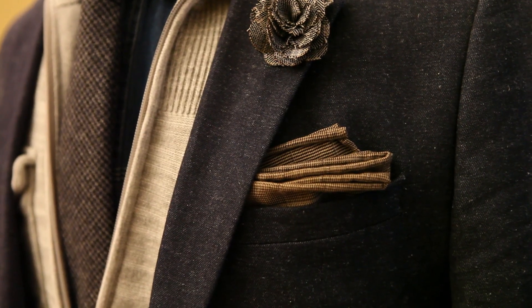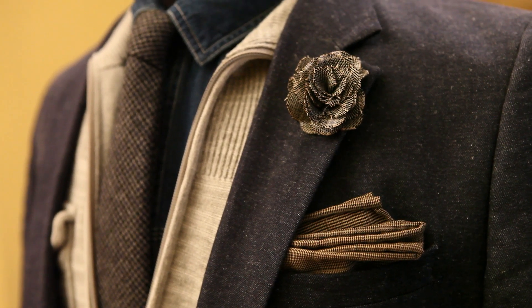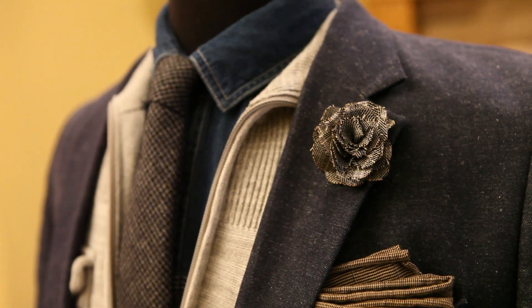The lapel flower is completely optional — I know a lot of guys aren't into them. I'm not tremendously into them, but I did get a couple of them for Christmas, and so I'm kind of warming up to them.